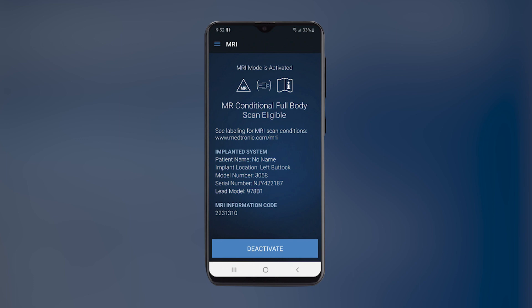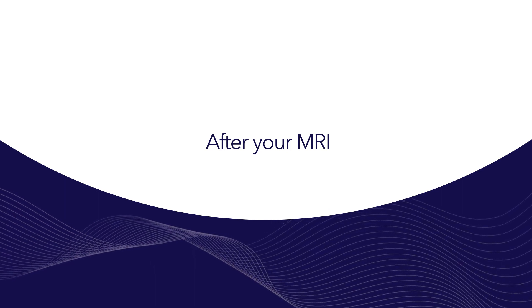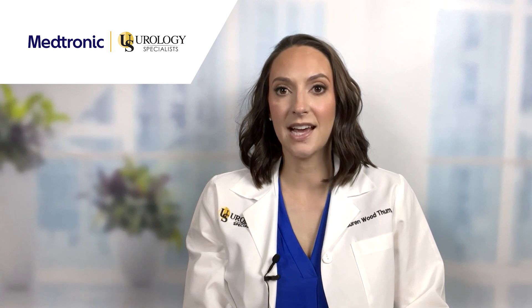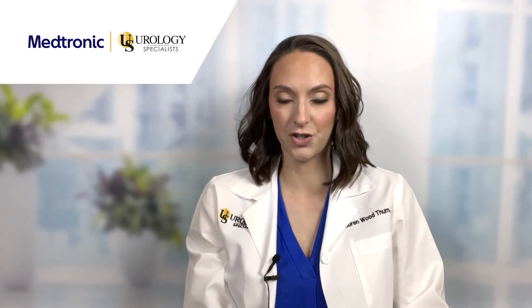This will also reveal your MRI eligibility. When your MRI scan is complete, follow the same steps as above and select Deactivate, then Yes when prompted with the question, 'Do you want to turn therapy on?' to return your device to your initial settings.